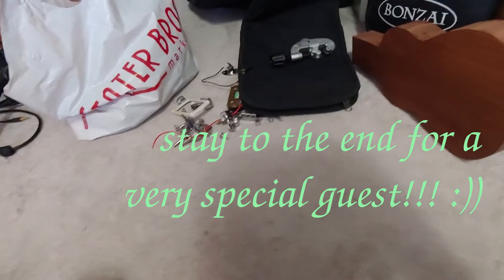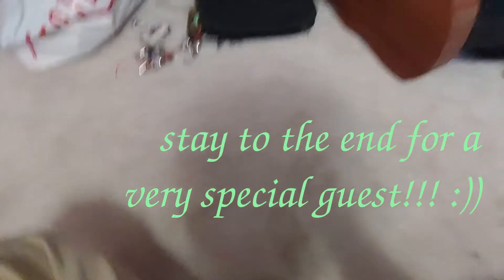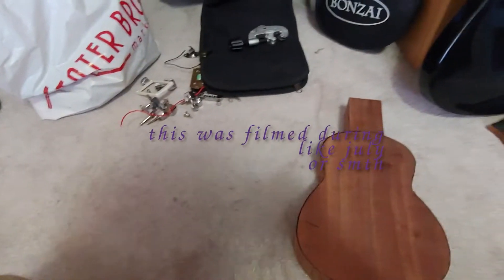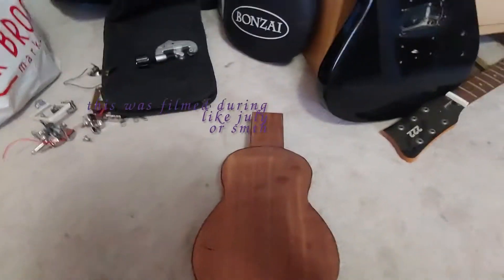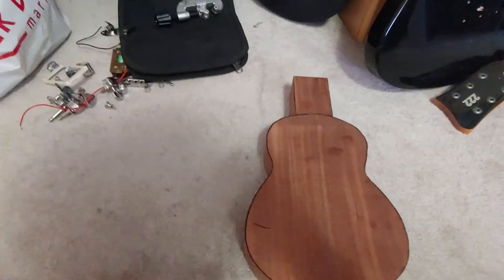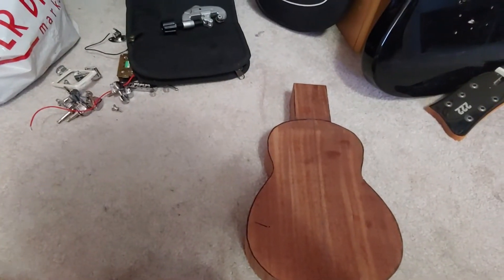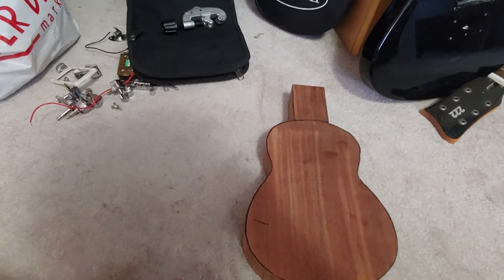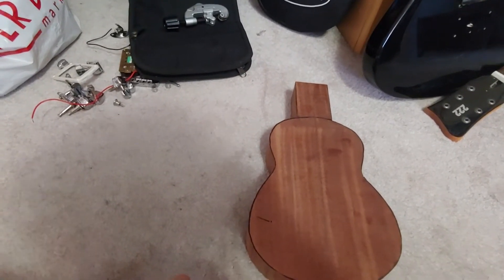Hey YouTube. I know y'all have missed me — missed all of us, I'm sure. Anyway, here with an update. By the way, I have a fan going because it's hot. If you can't understand me, I guess you have to read lips.